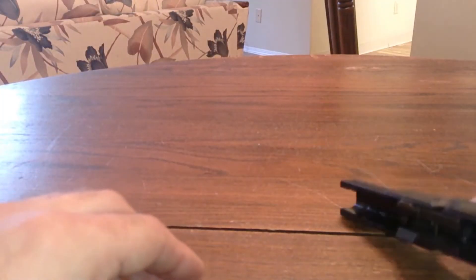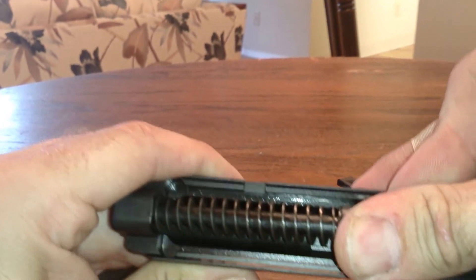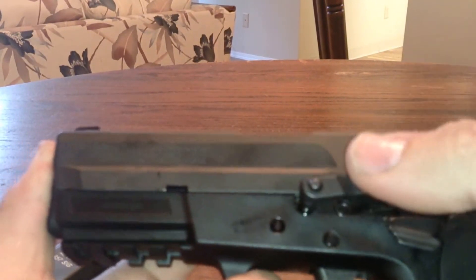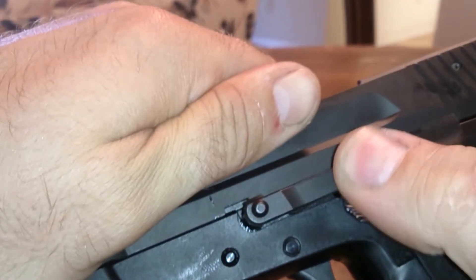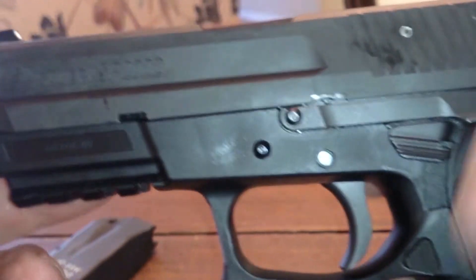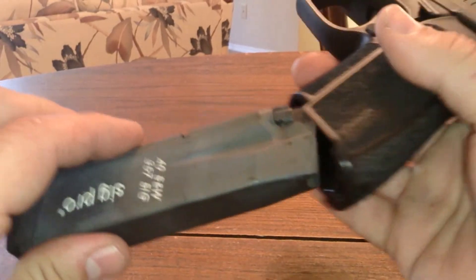Let me put this back together real quick. It goes back together the same way it came off — goes in there, and then you put your pin back in and let the slide back in, just like that. It's a lot trickier to do over a camera. I've actually taken this gun apart in three seconds — I timed myself one day and thought it was pretty cool.